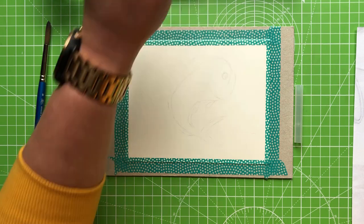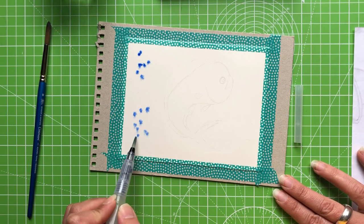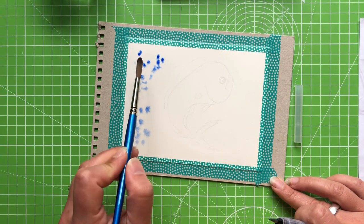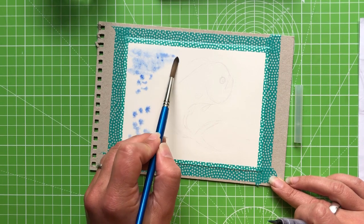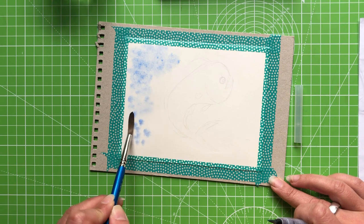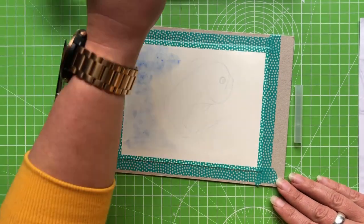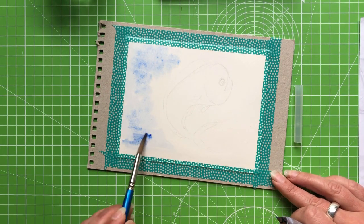The more water you add, the more it spreads. Bear in mind this is ink — once dry you can't manipulate it. I'm taking a wet paintbrush and gently going back and forth with some dabs. I don't want this to be exact; just do that while the Inktense is still damp so you can maneuver it a little bit. If it's not quite what you're after, you can go back into your color.